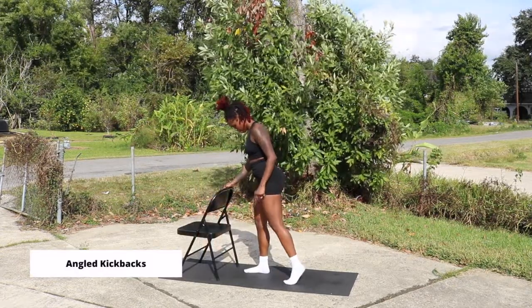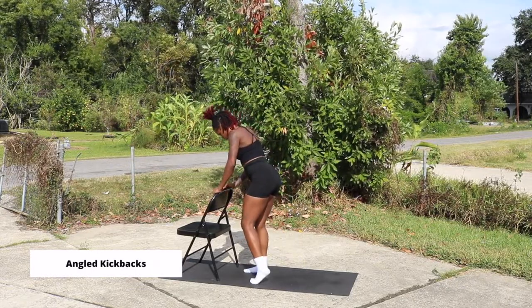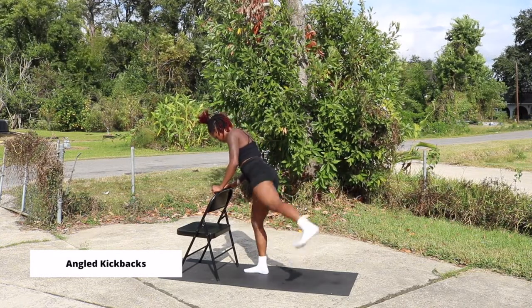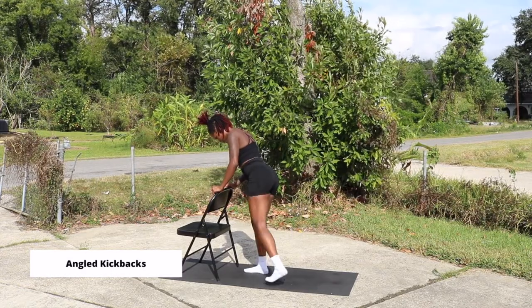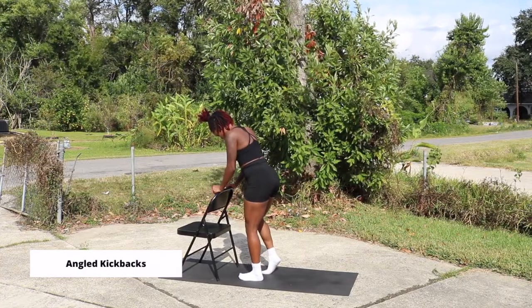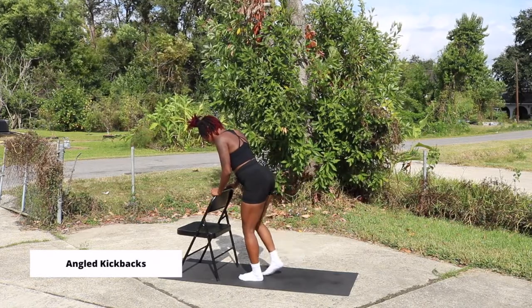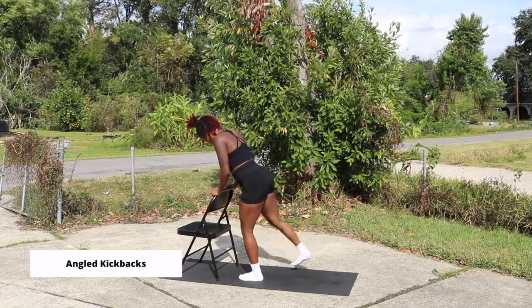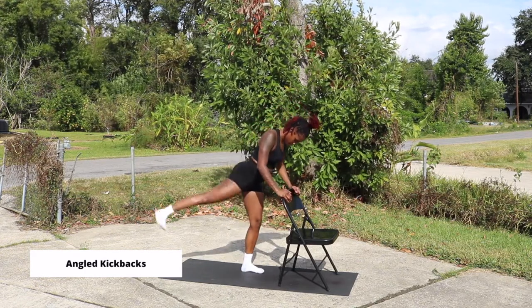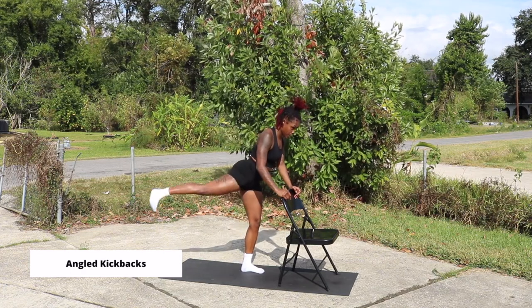Now we have ankle kickbacks. With this, keep in mind to have that standing leg slightly bent and you are kicking your leg out at a 45-degree angle — because in this movement we are targeting the gluteus medius. You want to make sure it's not going straight back and not going straight out to the side, but at an angle. You can stand near a wall or use a chair like I am here, placing your hands wherever feels best. If you're on the wall, just place your hands right in front of you; if you're using a chair, grab the chair like I'm doing here.